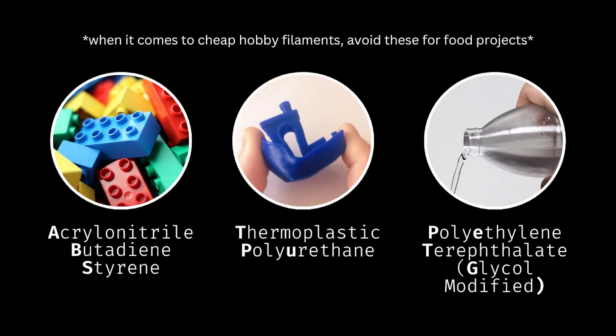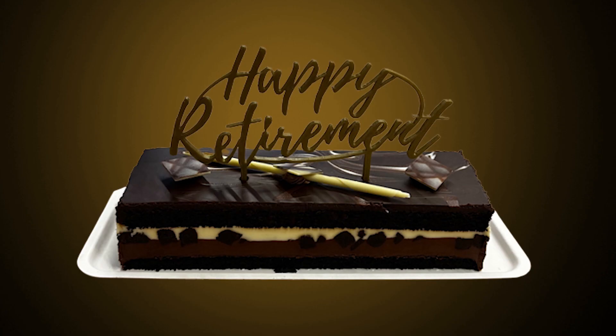Avoid other filaments like ABS, TPU, PETG, etc. for anything food related. But for the design of a temporary cake sign, PLA is just fine.